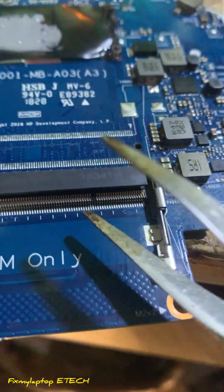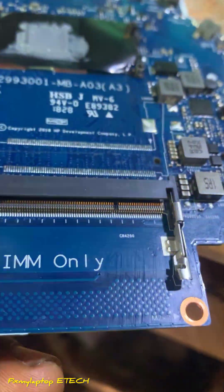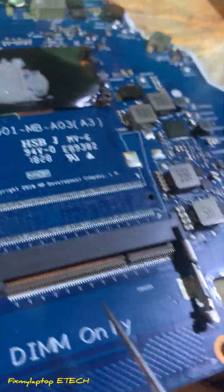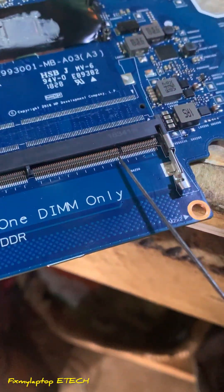This is a DDR4 RAM slot replacement on an outgoing system. The pin has been removed from the DDR slot — as you can see, the pin was pulled off. We are going to replace this RAM slot right here in this video.